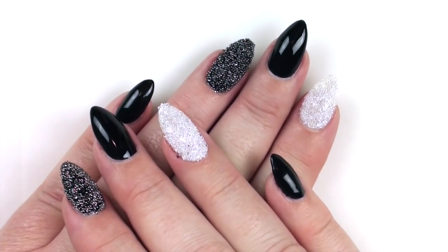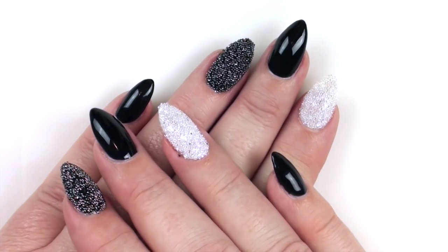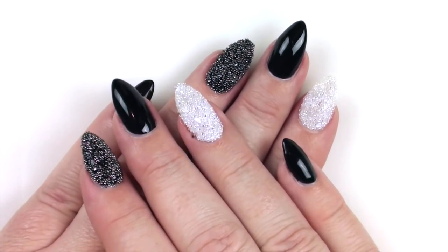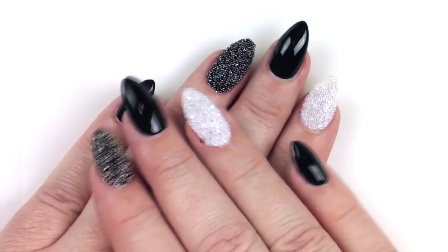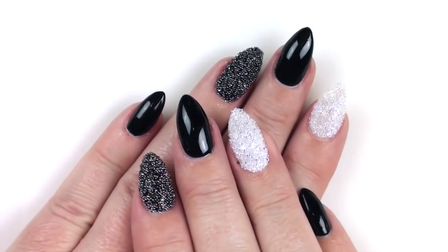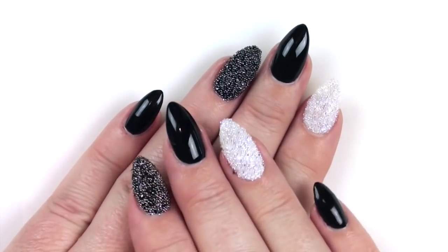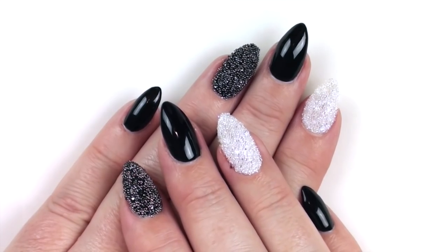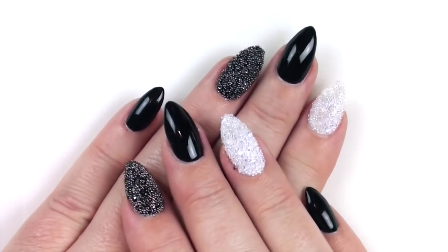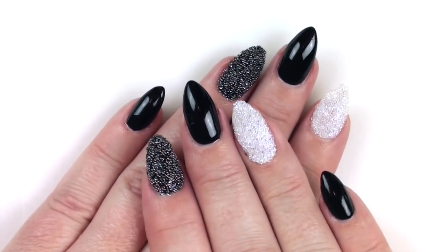These were sent to me by Tracy from Touched by Colour — she is an Australian authorized reseller of Swarovski Crystal, so I will link her website below. They are just beautiful. I have a removable peel-off base coat on my nails, so they might not last as long as they could, but I do think you can get a good week out of these.